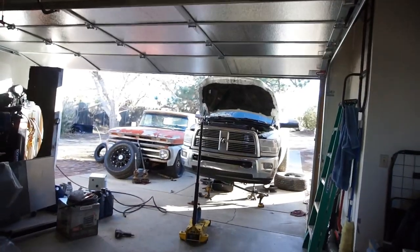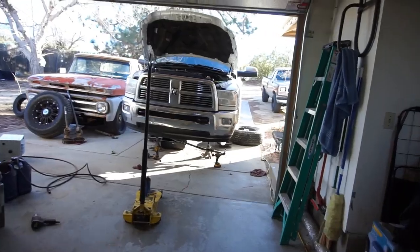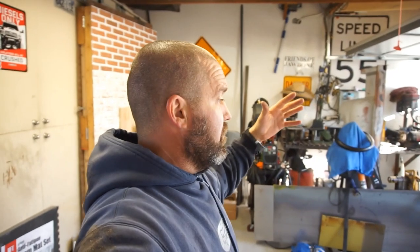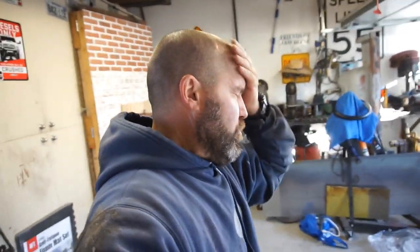Welcome back to the channel, welcome back to Half Fast 719. Sorry my face is dirty but I've been working on the Drunken Ram — that's its name because it's all over the road. Today I went and dropped oil off, recycled oil, ordered a five gallon jug of gear oil, and a Moog panhard bar, or track bar as you call it.